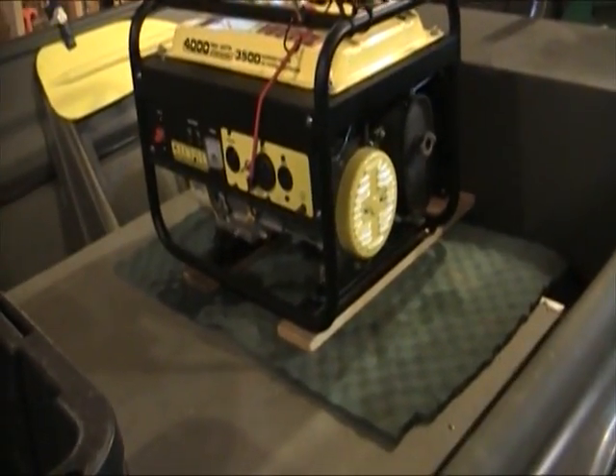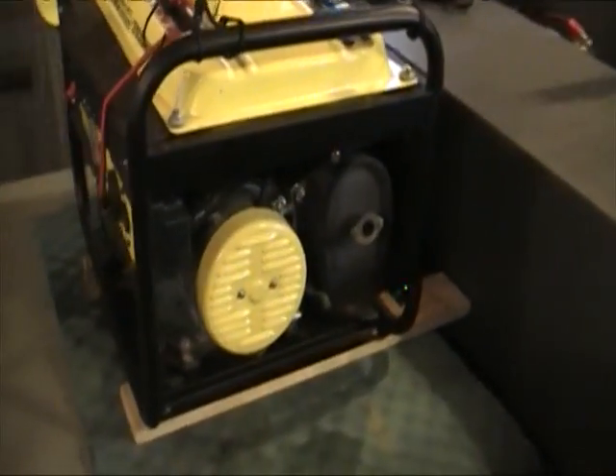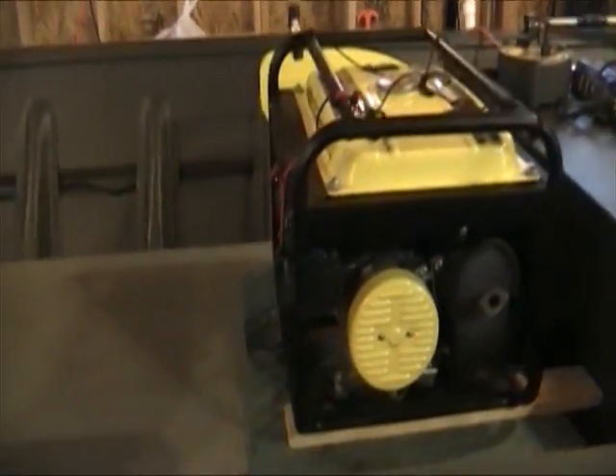The pad underneath the generator helps keep the vibration and noise down. The boards underneath just keep it from sliding off my floor and getting into the back seat, and gives me a little room to get in there when I need to drive. Just some little personal preferences.